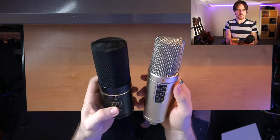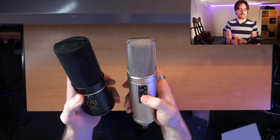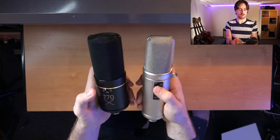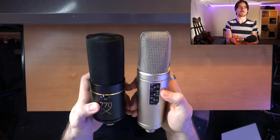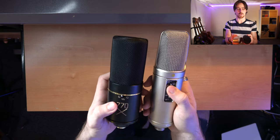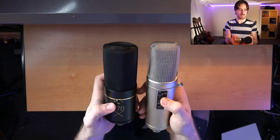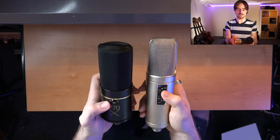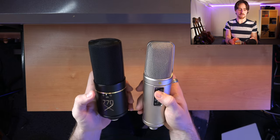Also look at the features here. We have the polar patterns right here and they're very similar, actually. We have the one where you can choose to record only from the front, or optimally from the front at least — that's where you have that cardioid figure pattern.